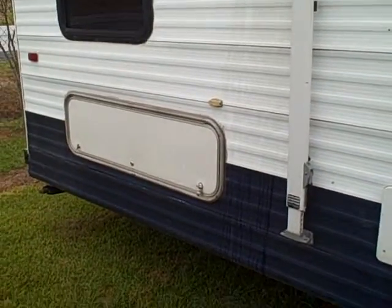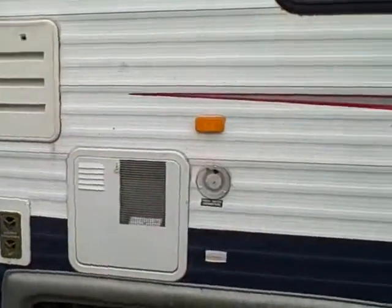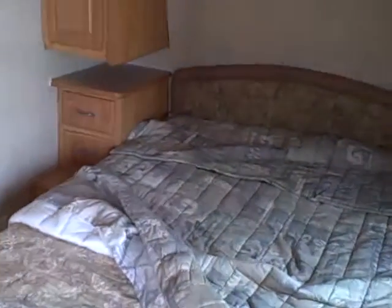Bunk bed on the inside, so that'll be a pretty big storage cavity also. Come to the inside — very clean for five years old. You've got the private door going into the bedroom.